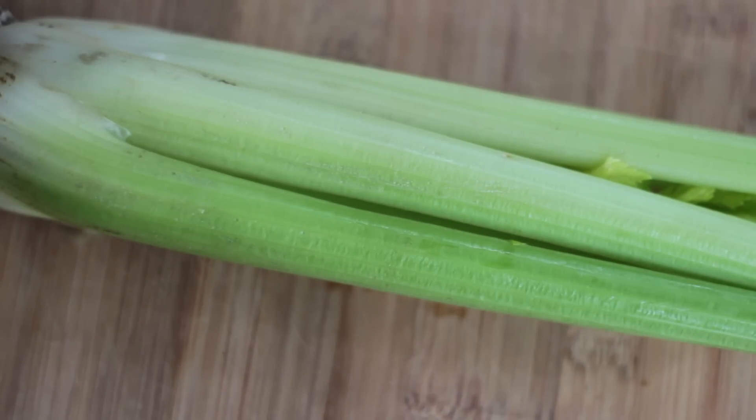The next ingredient is celery. I used two small bunches of celery hearts for this recipe. Celery is important because it is a great alkalinizer and it also serves as the base for your juice — when you juice celery you're going to get lots of juice.